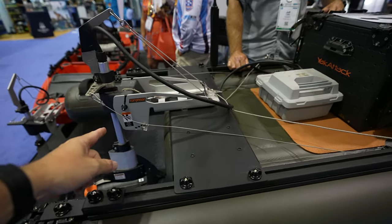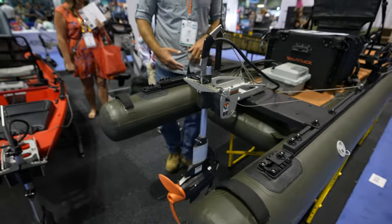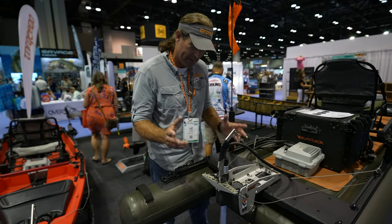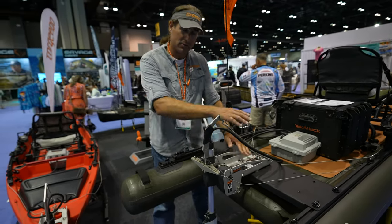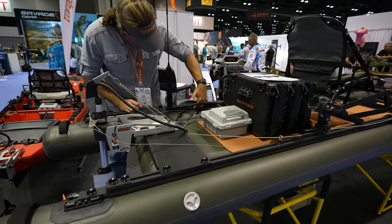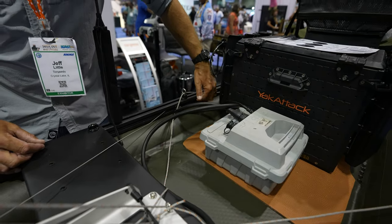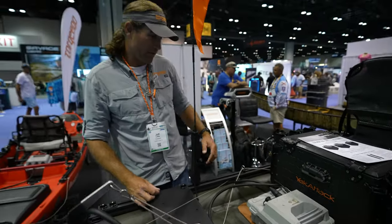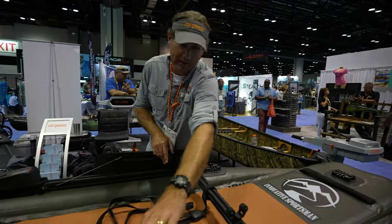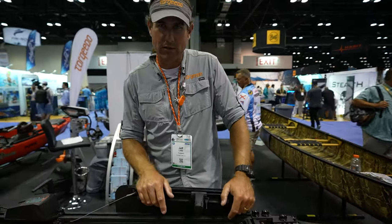I was about to ask how you install the torpedo on this — and it's right here. Part of the motor kit Trey is going to offer is this plate, which gives you room — you can do power poles on there if you want. It bolts right to this crossmember plate between the two tubes. The tubes tuck in there and you can actually continue to use the track even with the tube in place. You attach the plate, then the foot control steering kit, and that's it. It's actually one of the easiest torpedo installs I've done, because everything is outside.